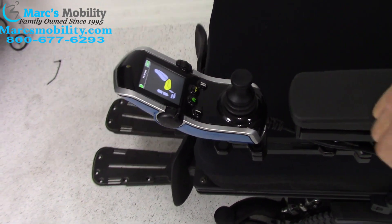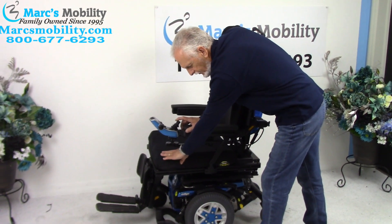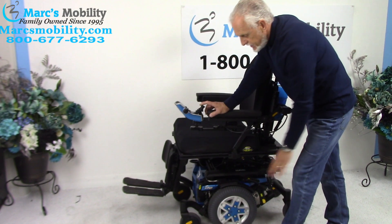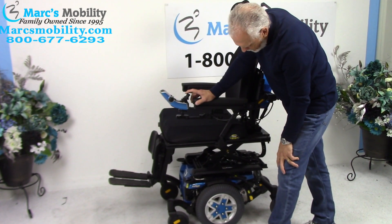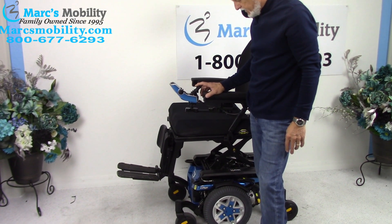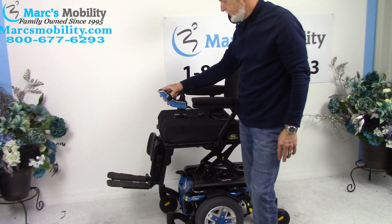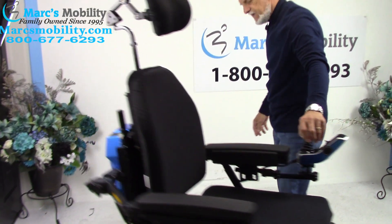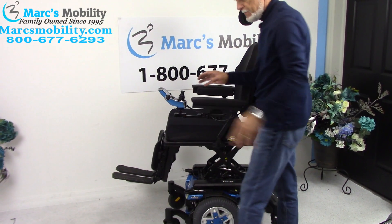Going back to just the seat - that's your seat lift. You're going to start at roughly 22 inches when down; by the time you're all the way up you'll be at 32 inches - it's a 10-inch seat lift. A nice thing about these Quantum chairs is that when the seat is elevated all the way up, you can still drive the chair at a decent speed. If you're going to drive it with the seat elevated, make sure you're inside your house - do not drive it where it's bumpy.